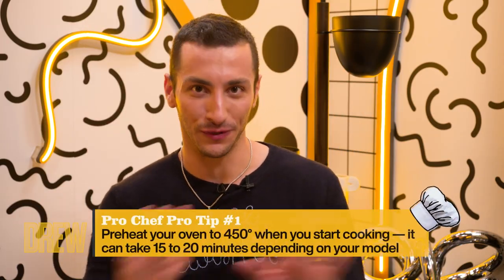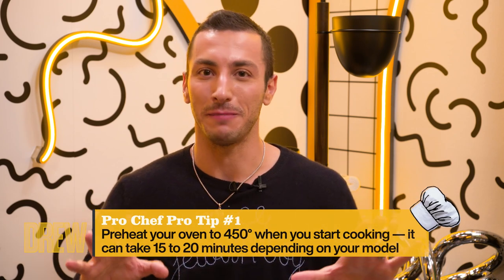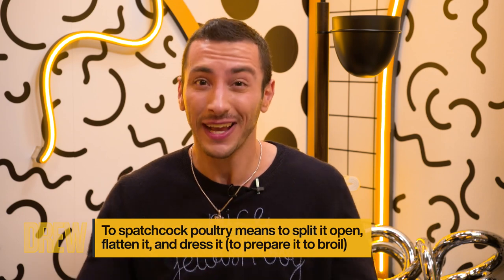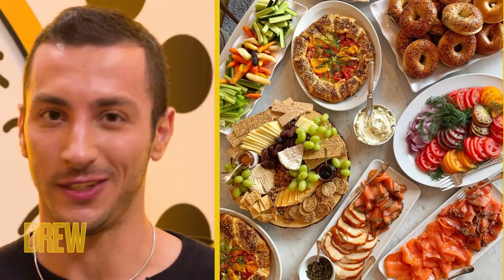When it comes to entertaining, I'm a big believer in an oven set to 450 degrees — it's your best friend. You could have three racks, each with a different sheet pan, and that is the best temperature for roasting vegetables. If you spatchcock your chicken, it comes out super delicious, crispy, and quick. And really, everything can hit the table at the same time, which is always the goal.